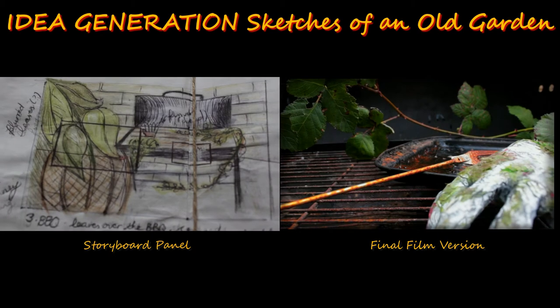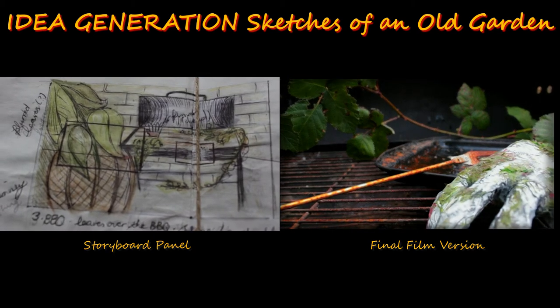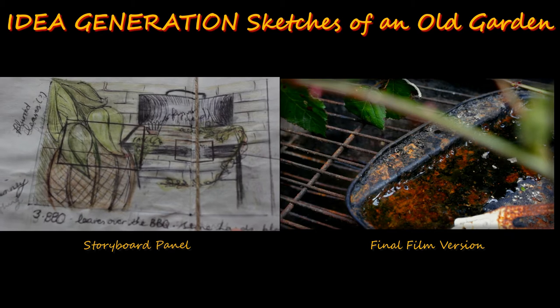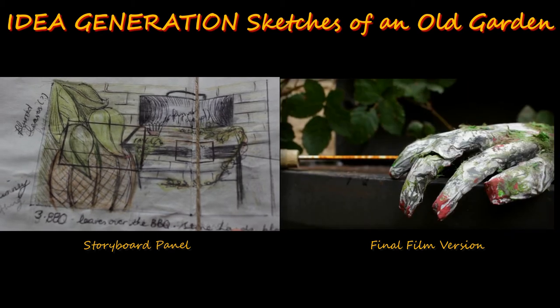So I began with some sketches of an old garden, plant pots, abandoned things, blood pools and someone trying to reach in. But for that idea, I had to get my hands on a severed arm.